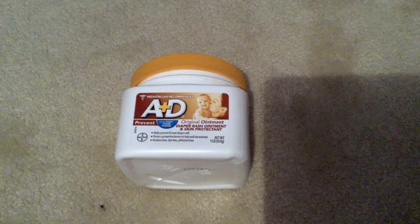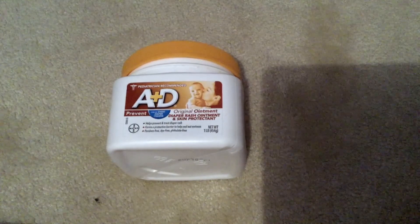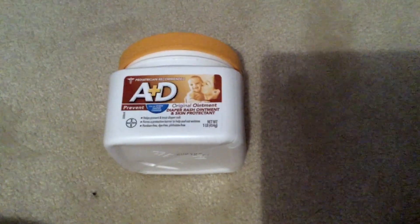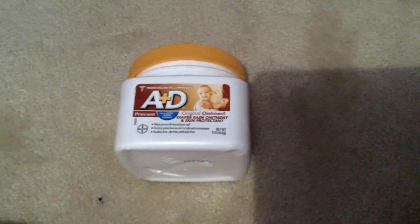Hey guys, what's going on? Welcome back to the Stuff I Use. So this is something I use all the time — this is A&D Original Ointment for diaper rash and skin protectant. If you'd like more information on A&D Original Ointment, please be sure to check the video description for that.